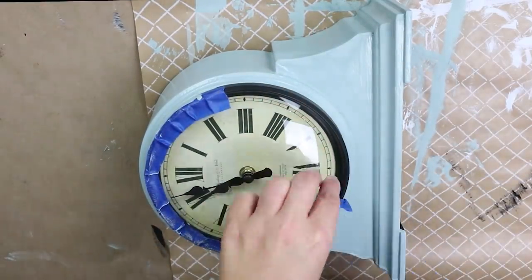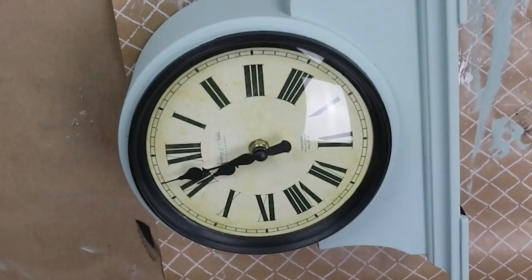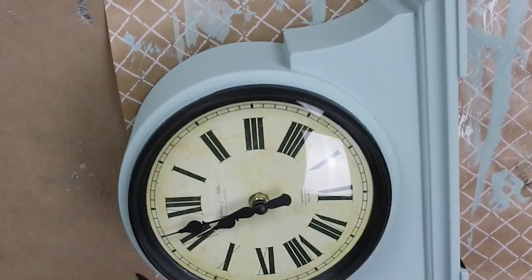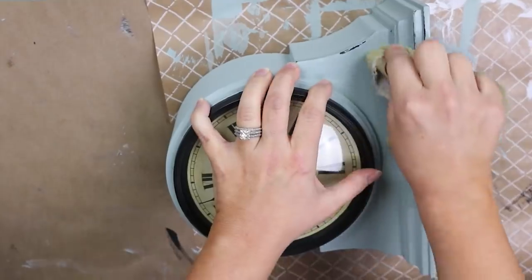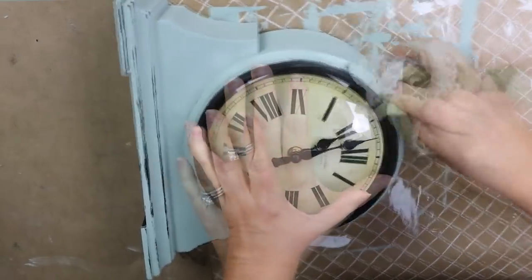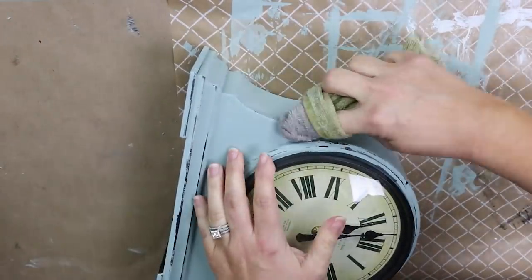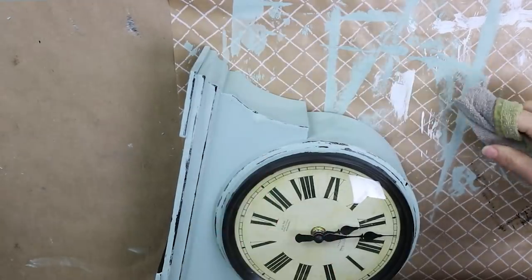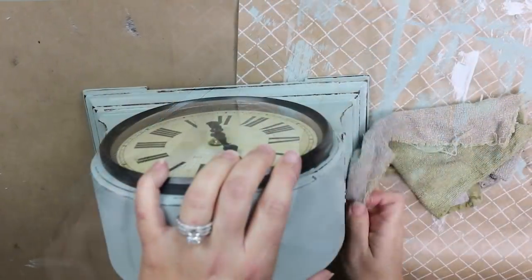Once the two coats have a chance to dry, I'm going to remove the painter's tape and then wet distress it. I get a lot of questions about what wet distressing is. You want to make sure your piece is dry — let it dry for a few hours at least. Then take a wet rag, make sure it's saturated but wrung out, and gently wipe your piece like you would with sandpaper. It's going to wet the paint and pull it off, so your rag will have paint on it. It's just another easy way to distress and I enjoy the finish it gives.